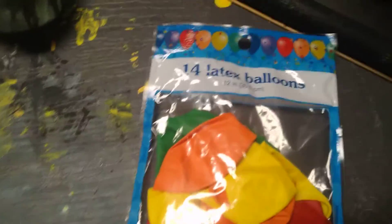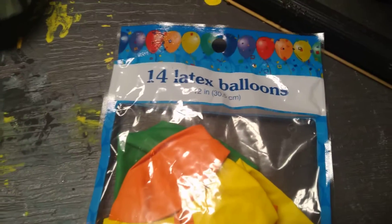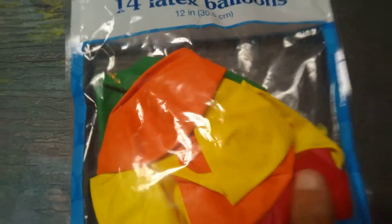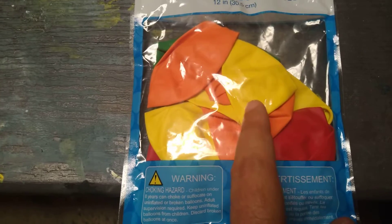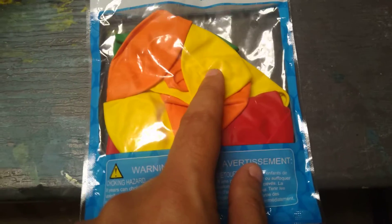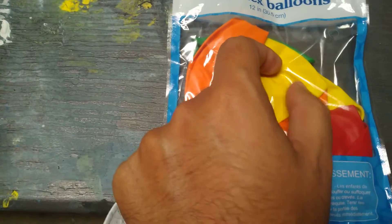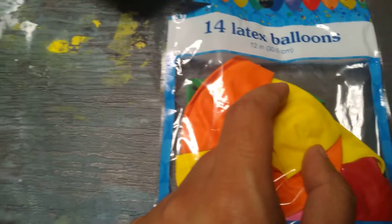Hello guys, welcome to another episode of Darien and Dad! Today we're gonna do some experiments that we saw on TikTok. It's about filling balloons with water, putting a little square of tape on them, making a little hole, and it makes frozen water come out. So basically, we're gonna fill the balloons with water, put some electrical tape on the balloon, do a little hole in there, and you're supposed to see the water coming out as ice, like frozen water. Let's see how that goes!